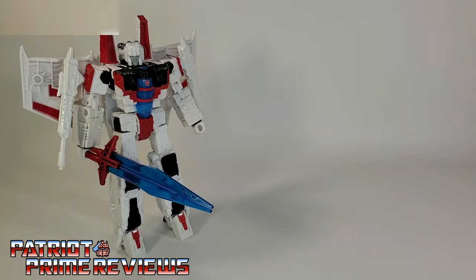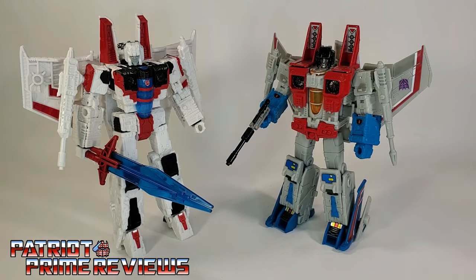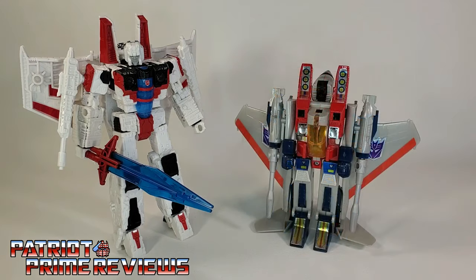For some quick size comparisons, here is Transformers Shattered Glass Starscream with Shattered Glass Megatron — and man, those two look really good together. Also shown: Earthrise Starscream and Generation 1 Starscream.